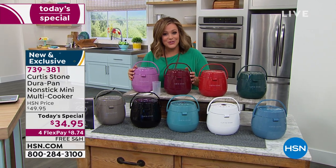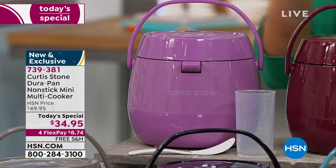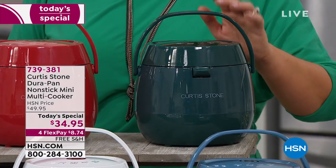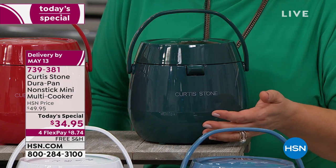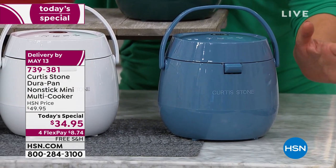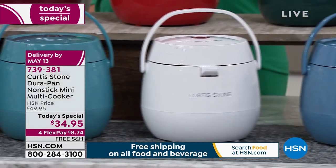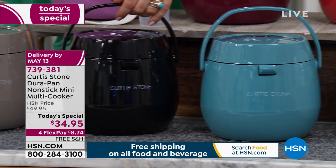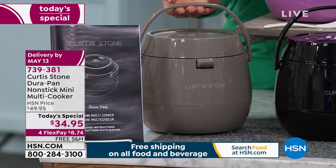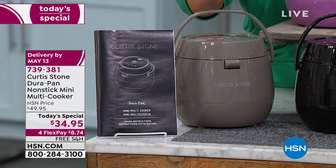Let me show the colors again. The lavender is a dream — sweet and romantic, a great gift. We have red, cherry, green (brand new), and blue slate — next to sell out, only 600 left. Here's white, turquoise, black (great for gifts), and stone gray. You get five recipes, a measuring cup, and a spatula. $34.95 is a one-day-only offer — item number 739-381.